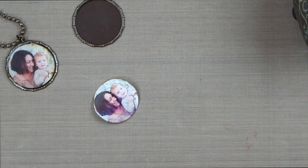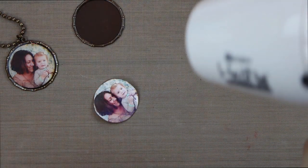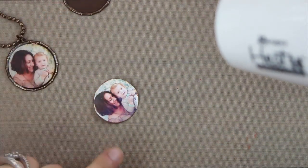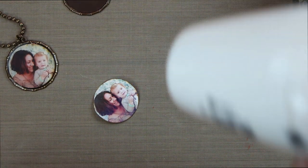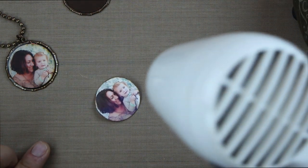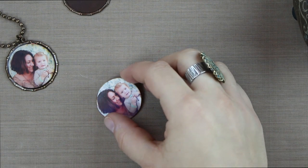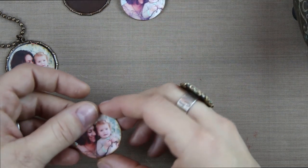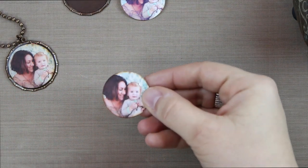Another option to speed up drying time is to use a heat craft tool. If you use this to heat, just keep it a really good distance away to avoid bubbling and the paper from curling too much. I have a piece here that I did prep — it's been sealed multiple times on each side and is ready for the MeltArt.